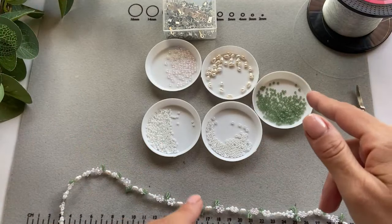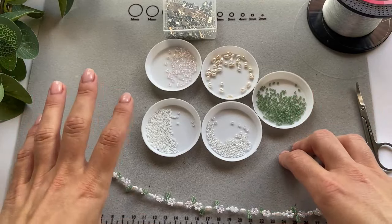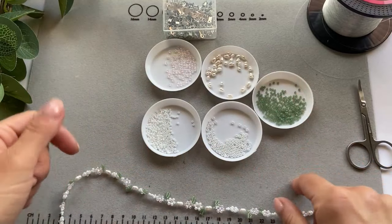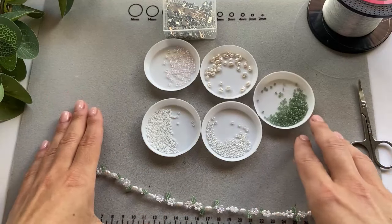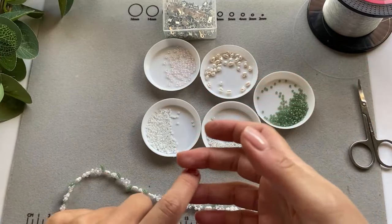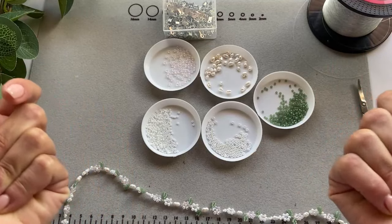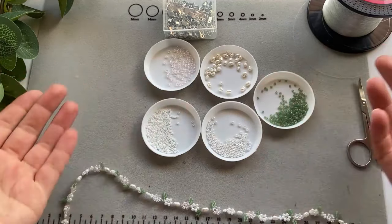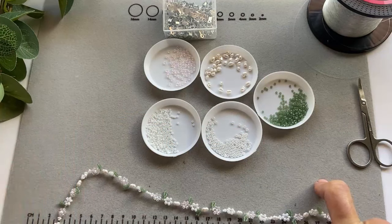I'm just going to run through everything that I'm going to use. As always, everything I use I will link in the description box. If something is sold out, leave a comment and I'll try and find something similar. I'll put the sizes and everything so you can do your own search. I buy everything to be delivered in the UK, so I don't know the prices for delivery in different countries — I'm just giving you the sizes and links. Most things I buy are from either Amazon or Etsy.